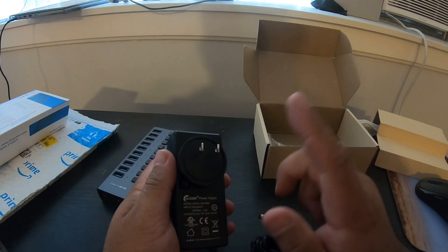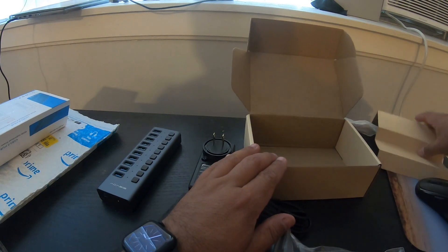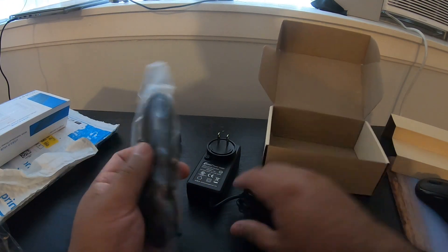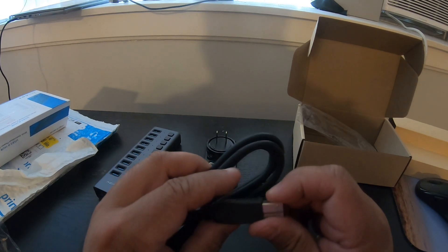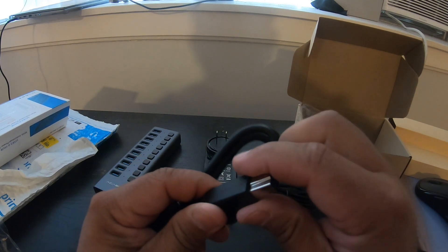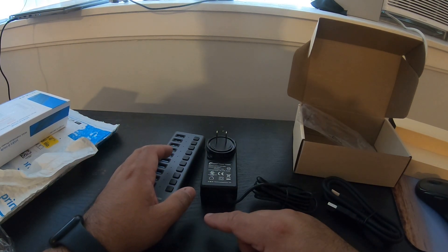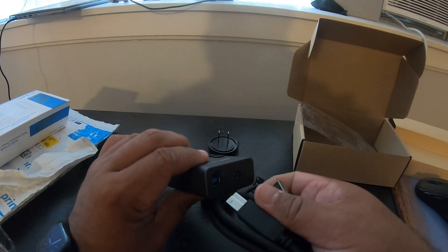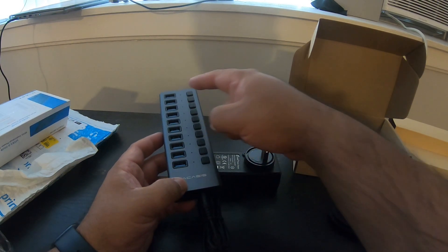Some of these brick plugs move depending on your wall socket. There are no instructions included, but that's fine. The box also comes with the USB cable — I believe that's a 3.0. Either way, that's what comes in it. I'm going to set this up and give it a whirl. You plug the brick into a power strip or the wall, and then you can start plugging everything in.